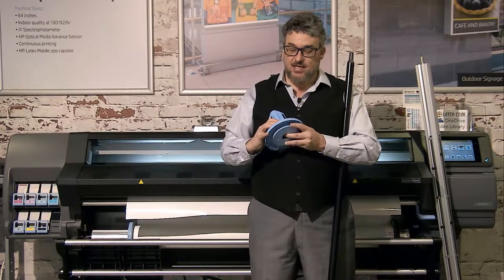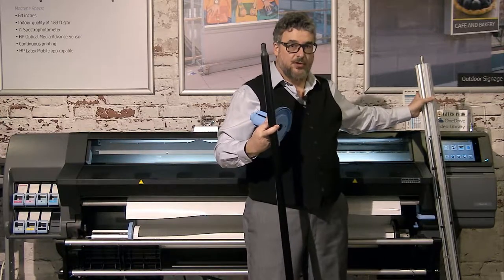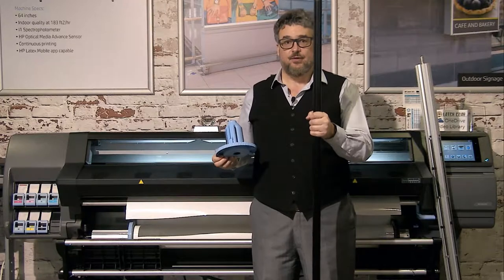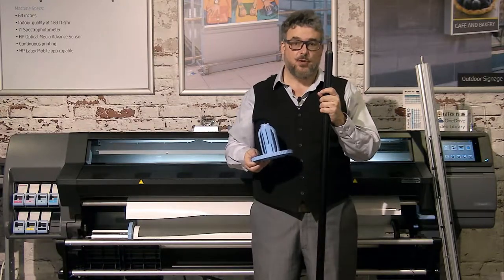If you have the 360 or the 365, which is your true 3-inch spindle, you cannot use a 2-inch core. What you would need to do is buy a 335 spindle and then use the 2-inch converters from it, which will work on a 365 or 360 printer.